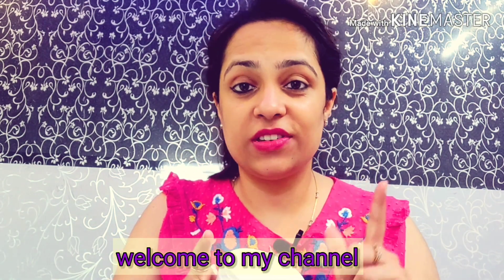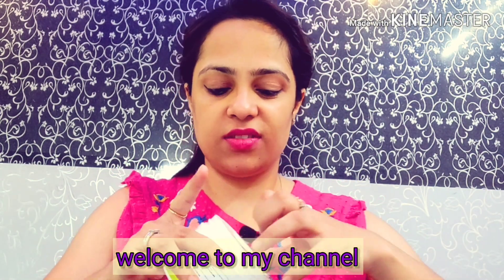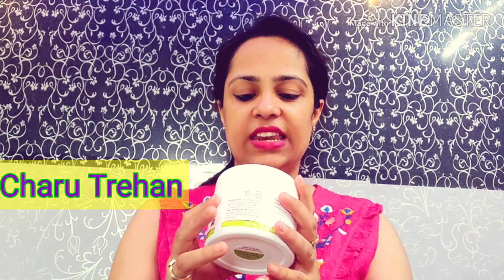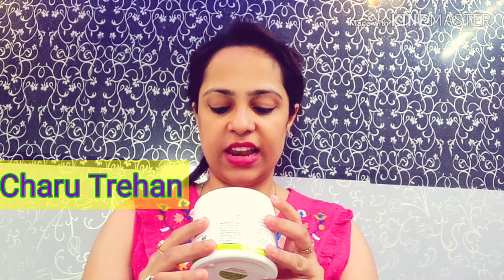I always have to open it — I have to use a knife for it. Guys, welcome back to my channel. Today we are going to review the Tea Tree hair mask. This is it: tea tree, argan, and lemon oil.